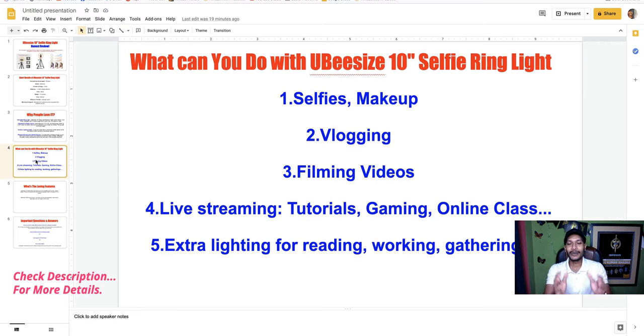You can use this selfie ring light for making selfies and makeup, vlogging, filming videos, and live streaming such as tutorials, gaming, and online classes.